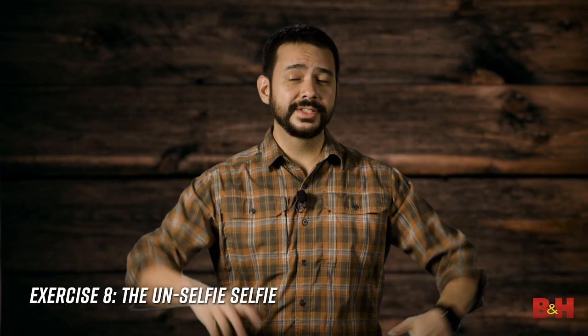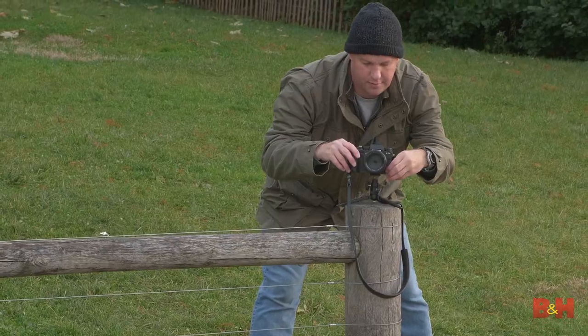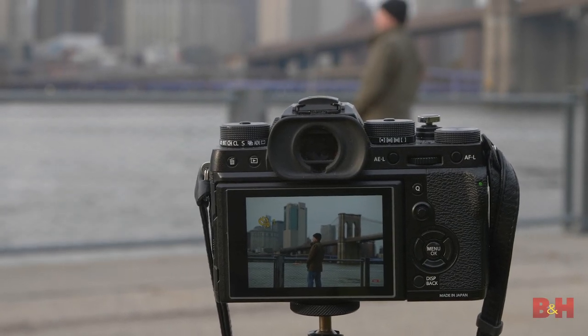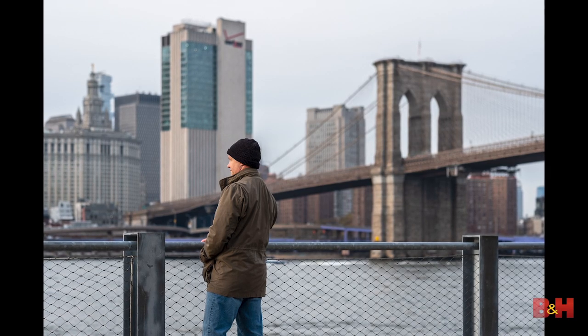Exercise eight: The Unselfie Selfie, or self-portrait. This is not a selfie exercise. Bring a tripod or alternative camera support, put yourself into the frame, compose, reframe, start your self-timer, and insert yourself into the photograph in a thoughtful and meaningful way.